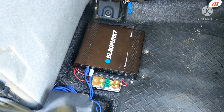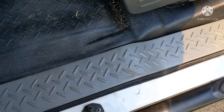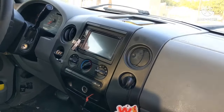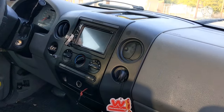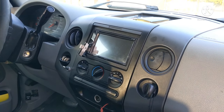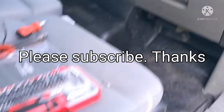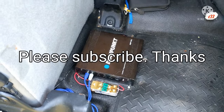Please like and subscribe if you liked what you saw. Everything looks clean — it's hidden under the rail and runs underneath. Everything's connected and looks great. The stock radio that came with the truck was terrible, so this Pioneer is a big upgrade. Let me know if you have any questions — thank you.